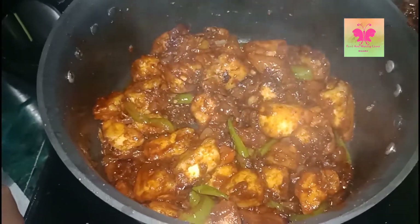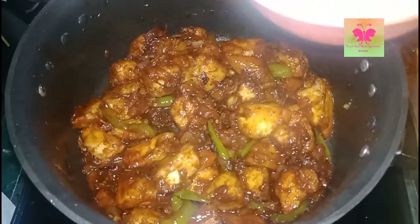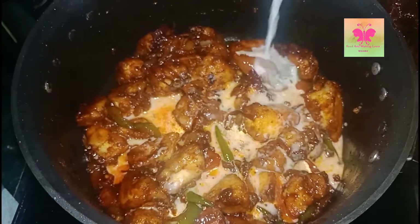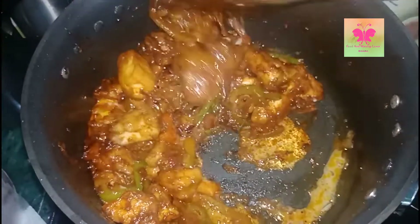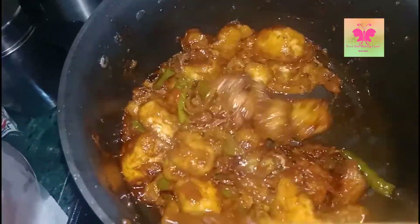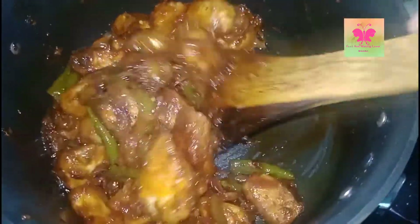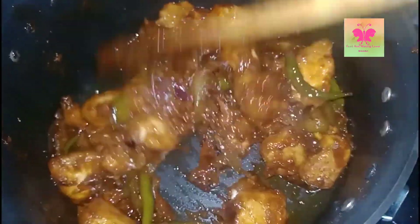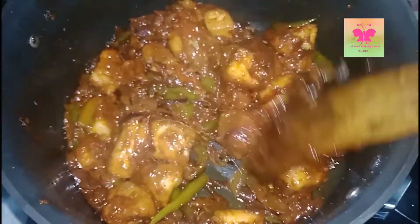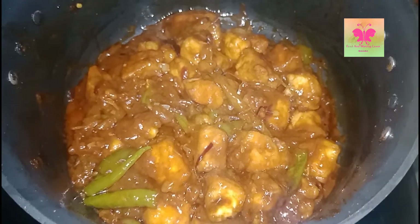As you can see our paneer chili is ready. If you want dry paneer chili you can leave it like this, but if you like gravy, add cornstarch slurry and mix well. Cook it for 2 more minutes and then your paneer chili is ready.